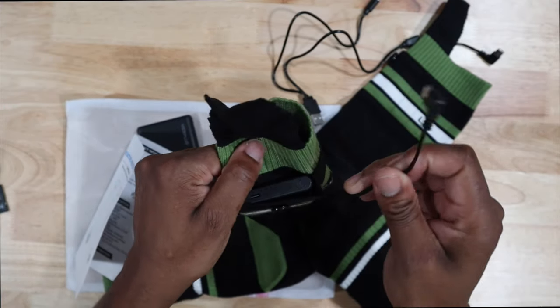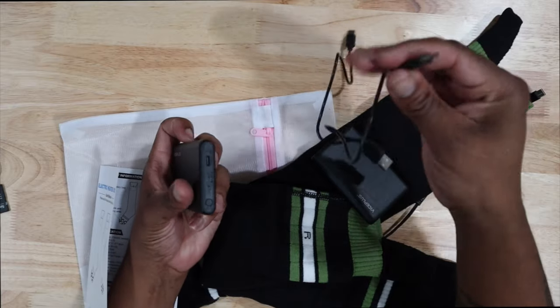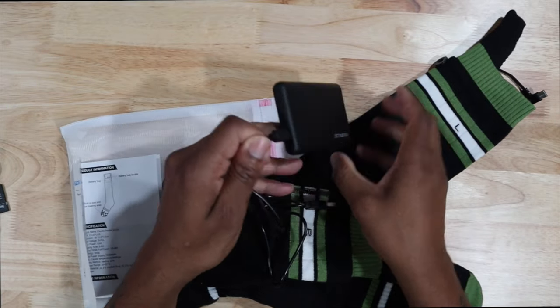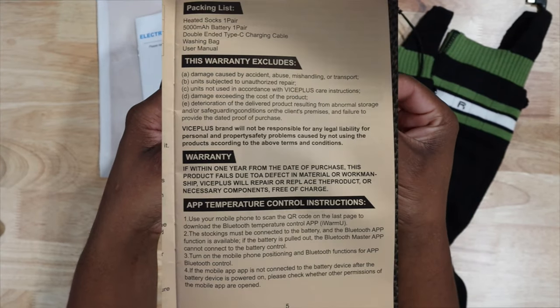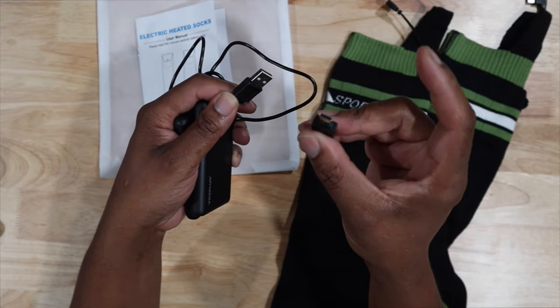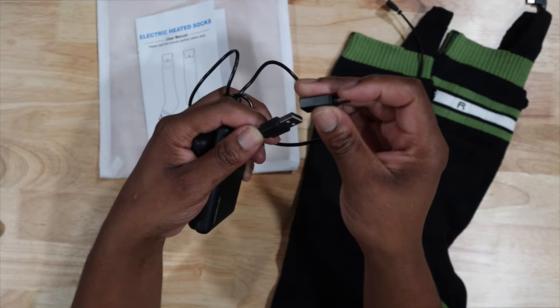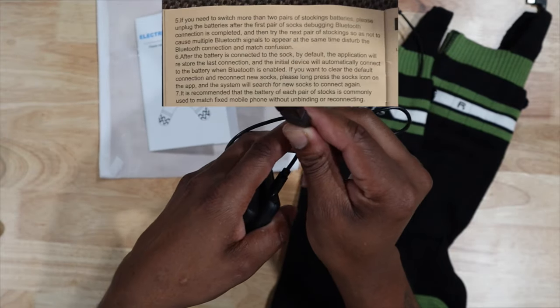Let me let this charge. The charger port is right here, so time to put it on the charger. You also have a little converter just in case you need to charge through USB Type-C — you can hook it up and charge via USB Type-C.